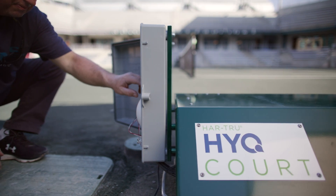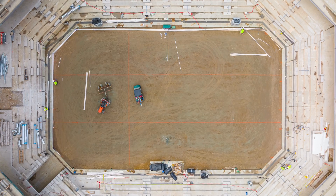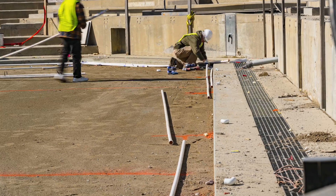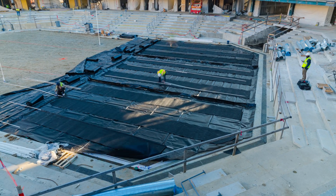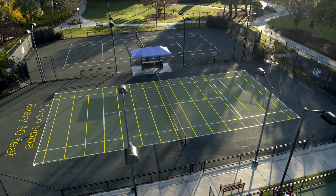To effectively manage your HIQ court, it's important to have a strong understanding of how it was built. The HIQ court consists of six 20-foot by 60-foot cell liners with the sides formed up to contain the court material, hold water, and maintain separation between the cells. The court is constructed on a subgrade that is sloped end to end or side to side on a true plane of one inch in 30 feet.